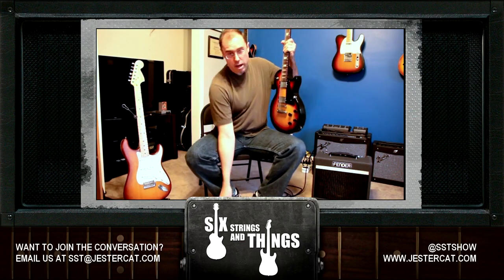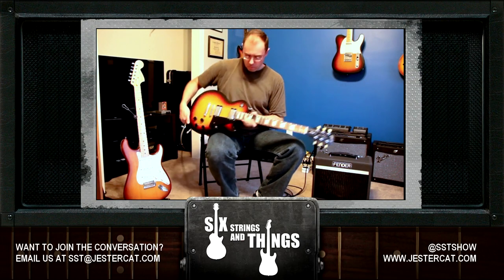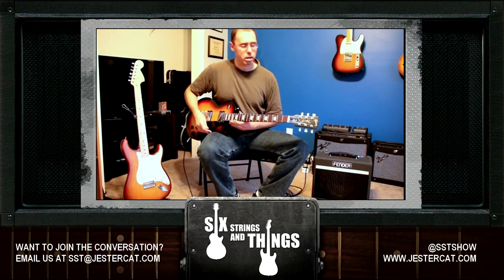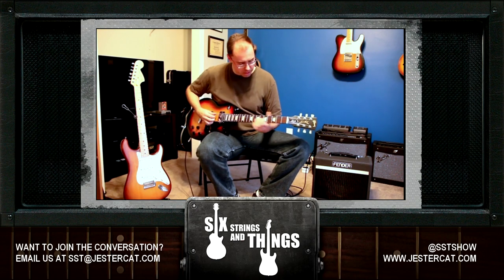I apologize for the delay — I don't have a foot pedal that would allow me to switch between guitars quickly. Low gain, about 3 o'clock or so, neck pickup only, and you can hear some chords. Nice sound — I really like that a lot.